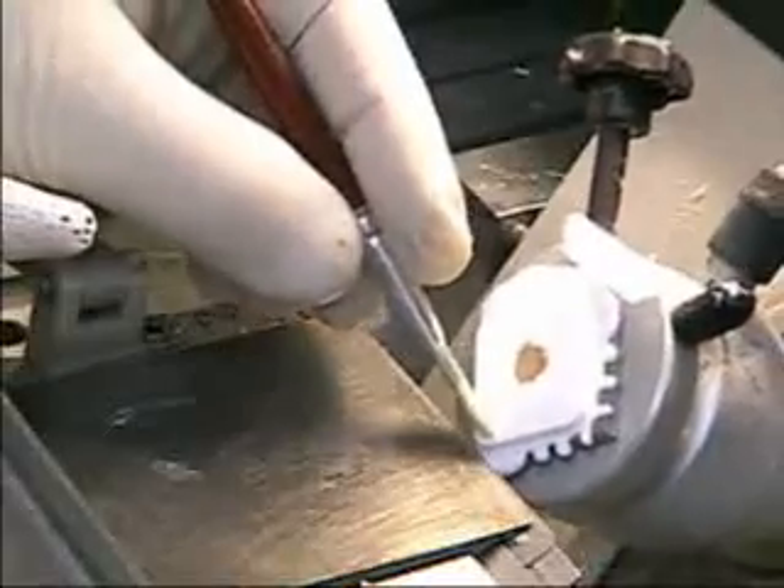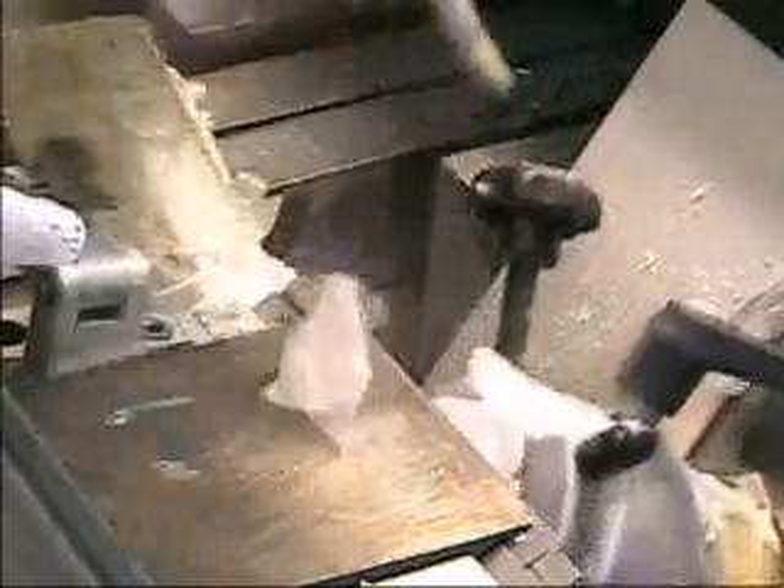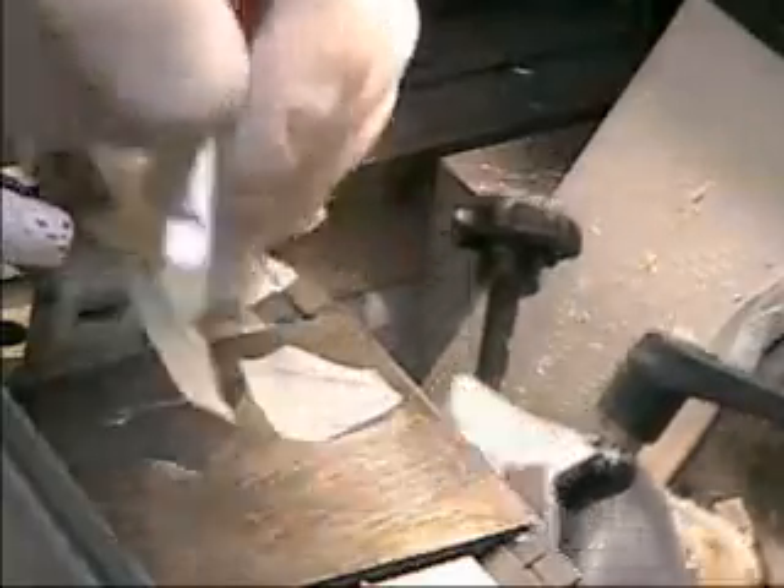By starting the movement of the brush with the descent toward the block, our goal is to catch the section in mid-motion. It's not unlike handing off a baton in a relay race — the baton never slows down.